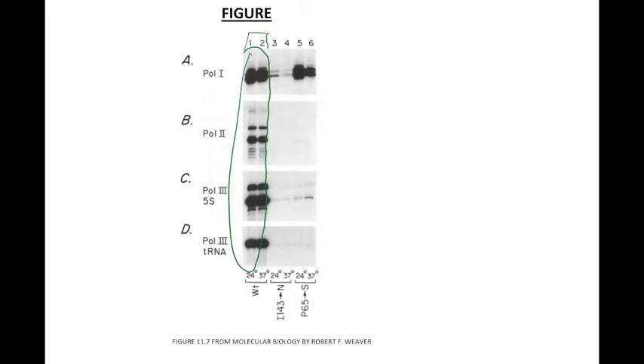However, for lanes 3 and 4, there is no in vitro transcription for any of the promoters using extracts from isoleucine-to-asparagine mutant TBP, either at 24°C or 37°C. This shows that even though these cells grew at 24°C, the in vitro transcription reaction did not occur at any temperature. Therefore, since this mutant is severely defective in transcription by all three RNA polymerases, the isoleucine amino acid is important for TBP function, and TBP is required for transcription by all three RNA polymerases.